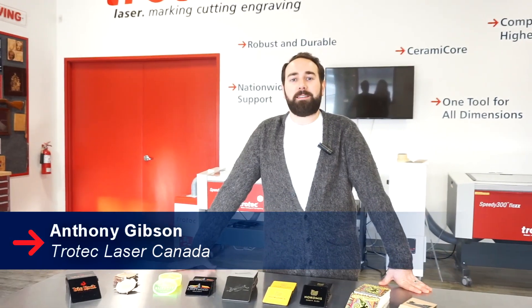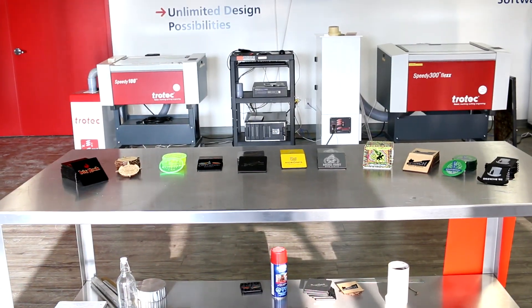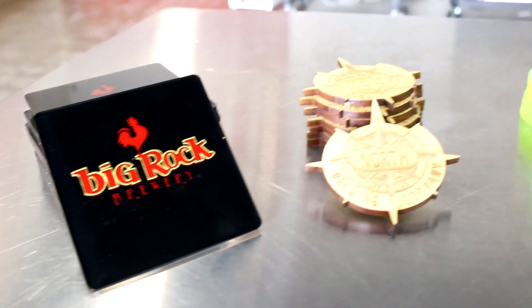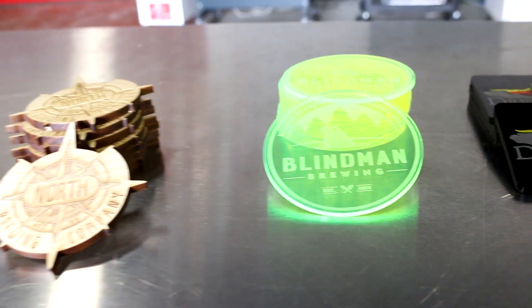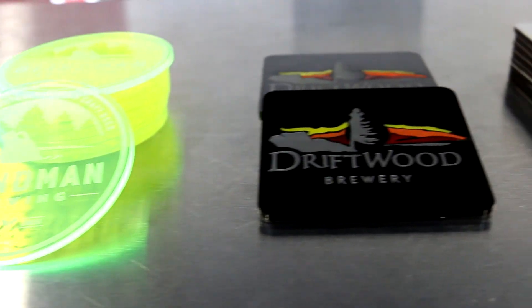Hey guys, Anthony from Trotec Laser Canada. Today we're going to be showing you how to make some beautiful coasters utilizing some techniques that you can use on your laser. In Canada, we're extremely proud of our beer culture. To show you this, we've made some coasters using 10 different local brewers around Canada. We made 11 different coasters today using a combination of various Trotec materials.